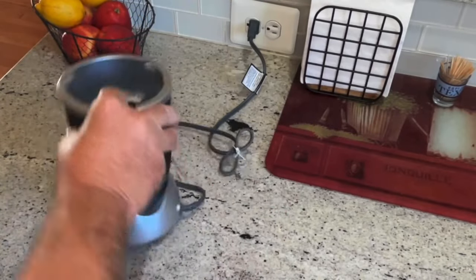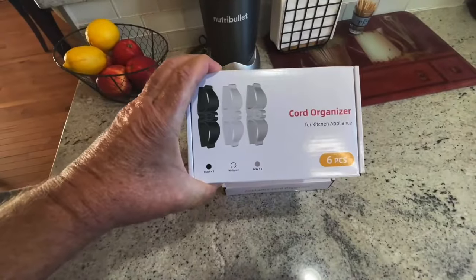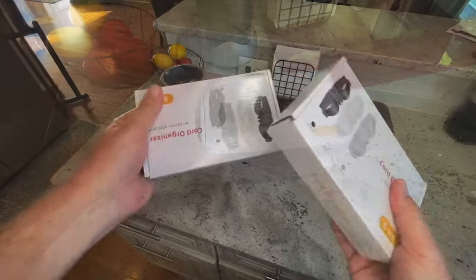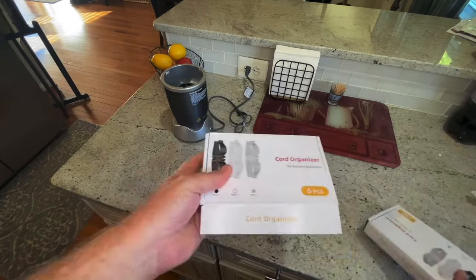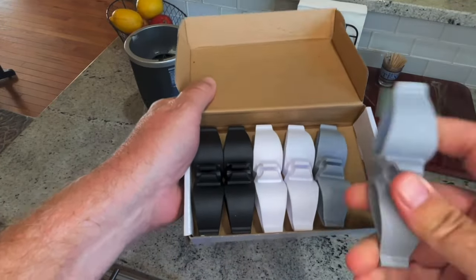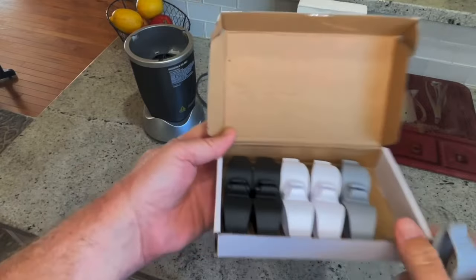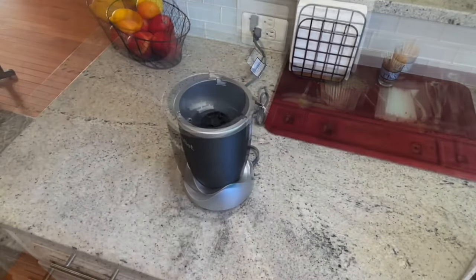I haven't tried it yet but I just got them in. Right here — cord organizers. These things are great. I got two packs because I'm going to use these things everywhere. Let me show you what they are. They come in several different colors — I think there are more colors than just gray, black, and white, but these are neutral so I went ahead and got these.